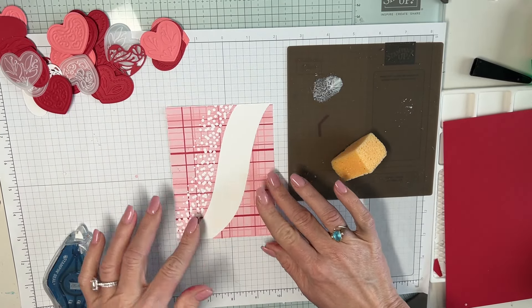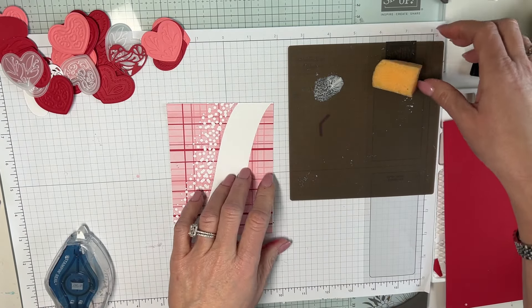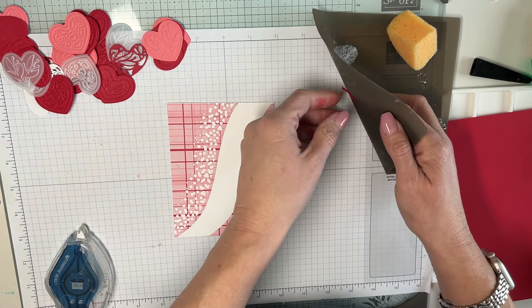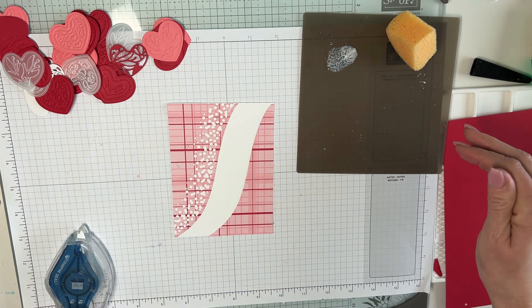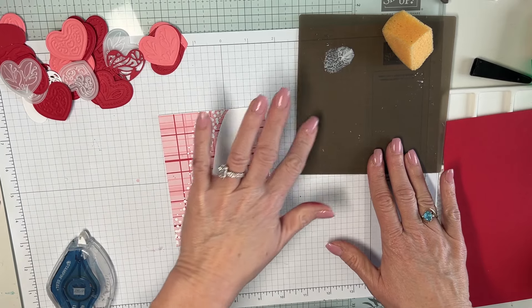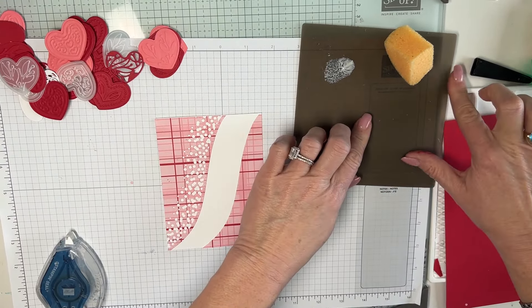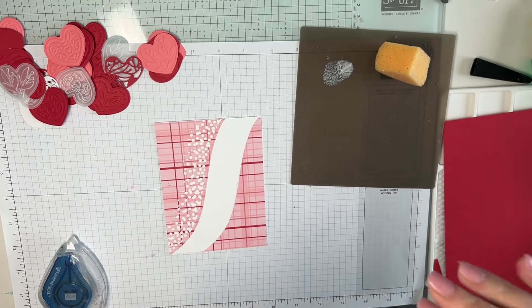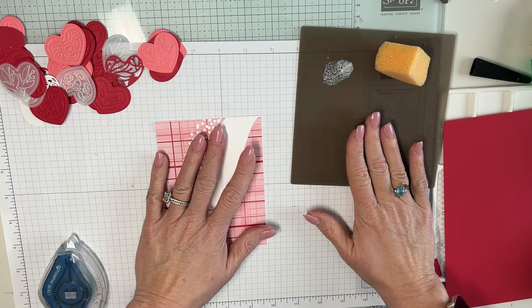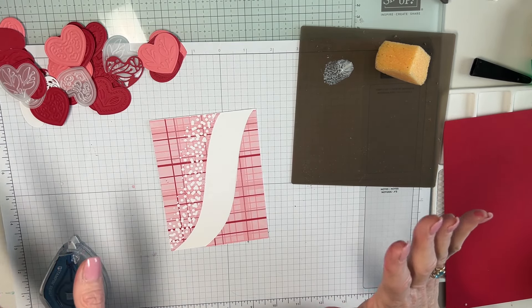I'm going to use this technique several times today. I've got my silicone mat with some glue and a little sponge. I'm going to dab the sponge here to get this glued nicely. Then I can put it down. When it dries you just wipe it and the glue comes right off the silicone mat. I've got my river of hearts — now I'm going to use my stamp pad.